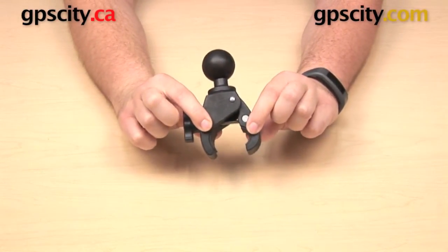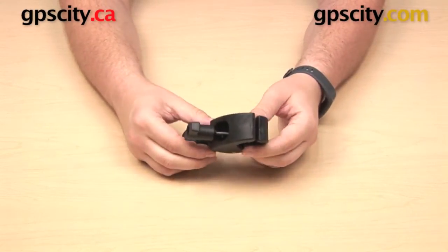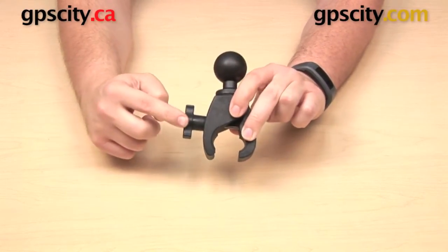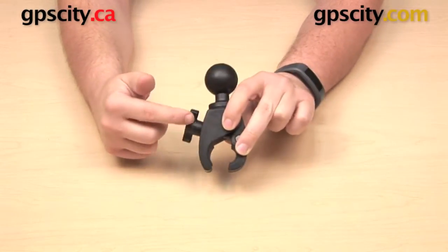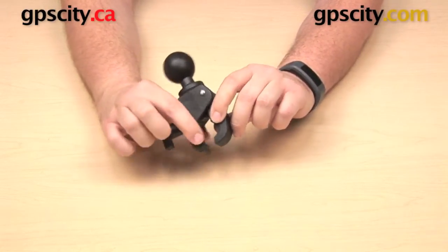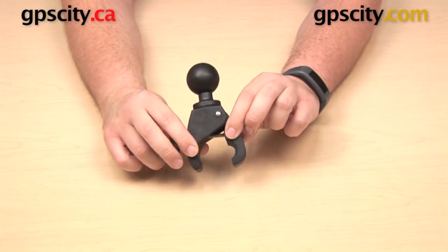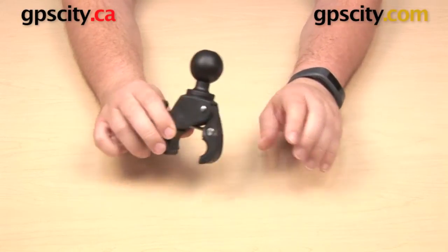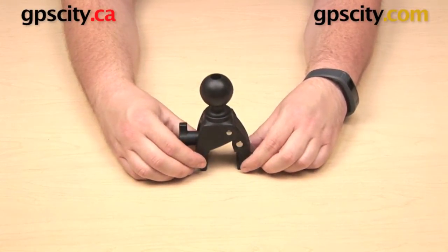This can be attached to a surface that is either round like a pipe or railing, or flat like a ledge or a tabletop. This is going to be very simple to install — you just get that around your mounting surface, there's a knob on the side so you can tighten that up to secure it in place. It's very easy to loosen that knob back up again and remove it to mount it in a different location. The inside of the mount has a rubber coating on both sides that helps create friction and a secure grip.